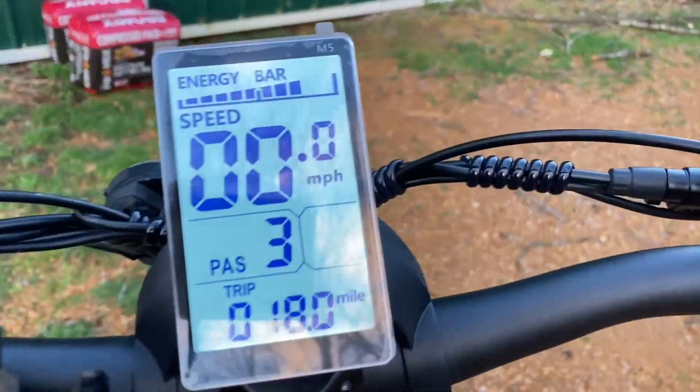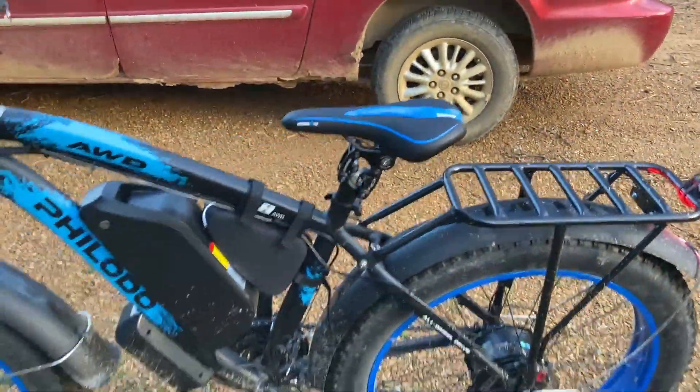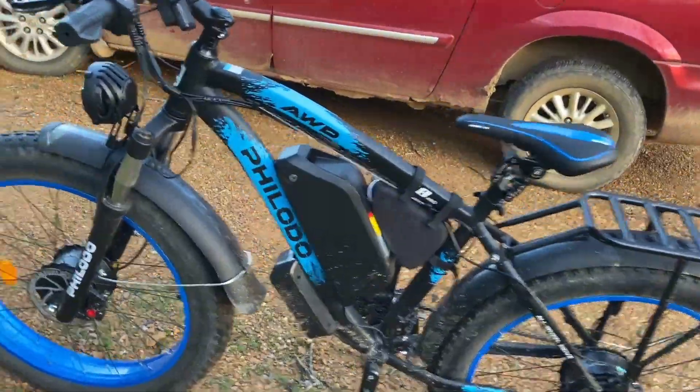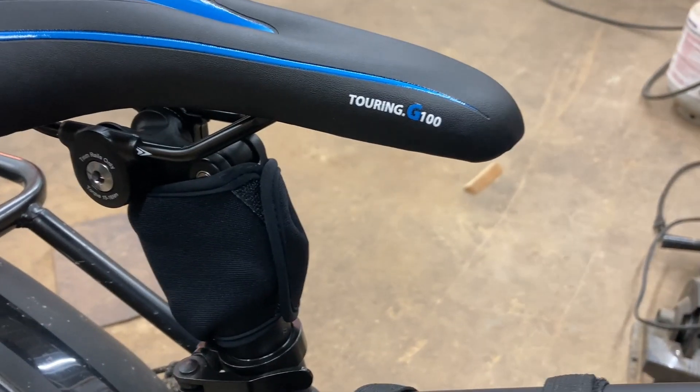I went 18 miles. And all I can say is, wow. A little bit cold out here, though. The one I got came with a nice little cover here — makes it look nice. But it looks good without the cover, too.